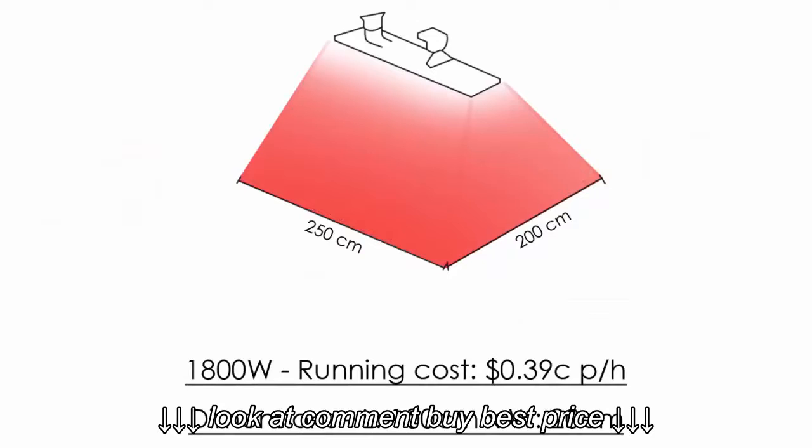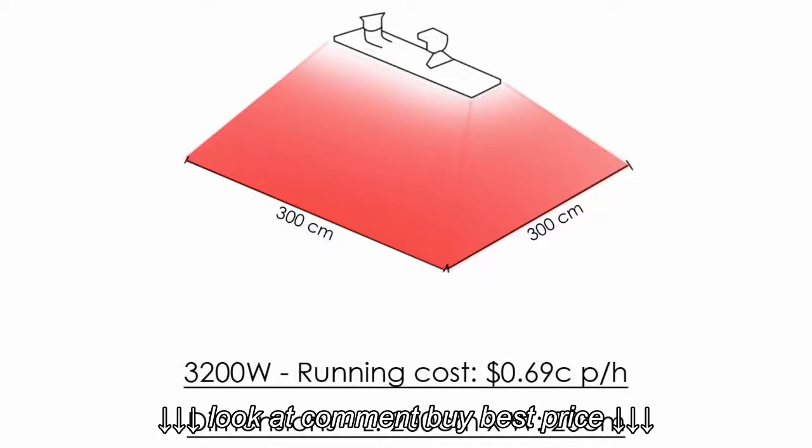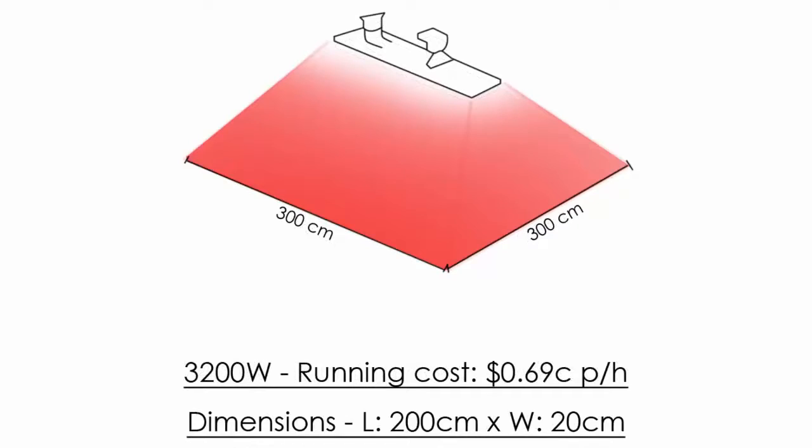The 1800 watt heat span is 2.5 by 2 meters, the 2400 watt heat span is 2.75 by 2.5 meters, and the 3200 watt has the biggest heat span at 3 by 3 meters.